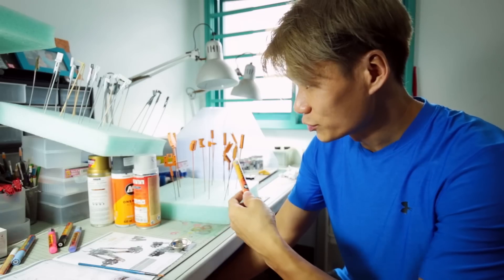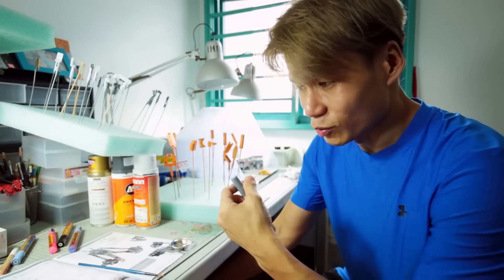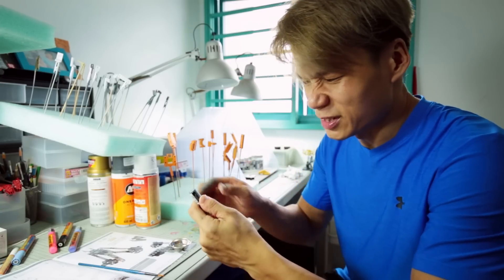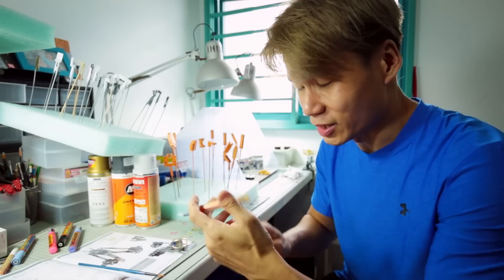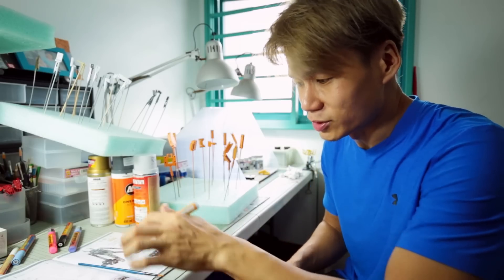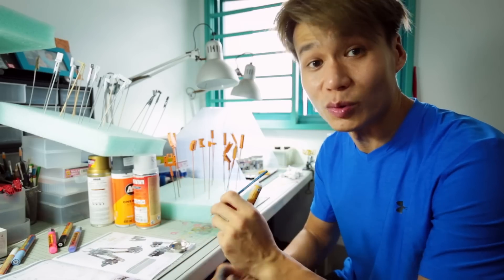Now that we've painted most of the parts with the spray cans, the next step will be using markers — specifically on all the smaller parts that the spray cans cannot reach. Since the marker tips are rather thick, what I'll do is extract the paint and put it on a paint dish, then use a normal brush to apply it. It's easier that way.